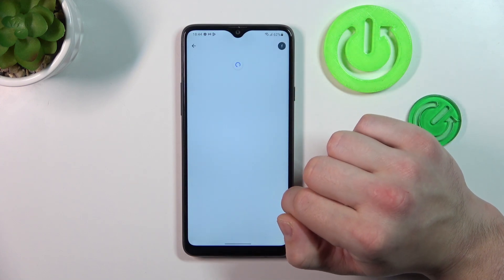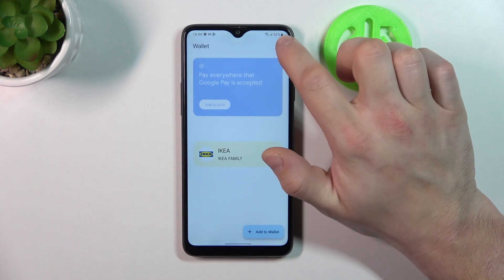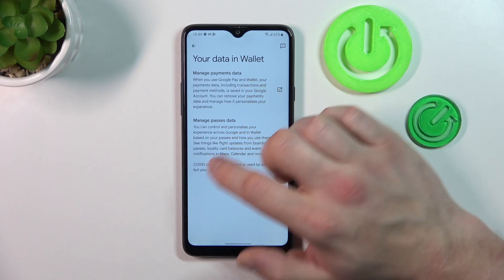Next you can check passwords in password manager. And in your data in Wallet you can manage payments data and passes data.